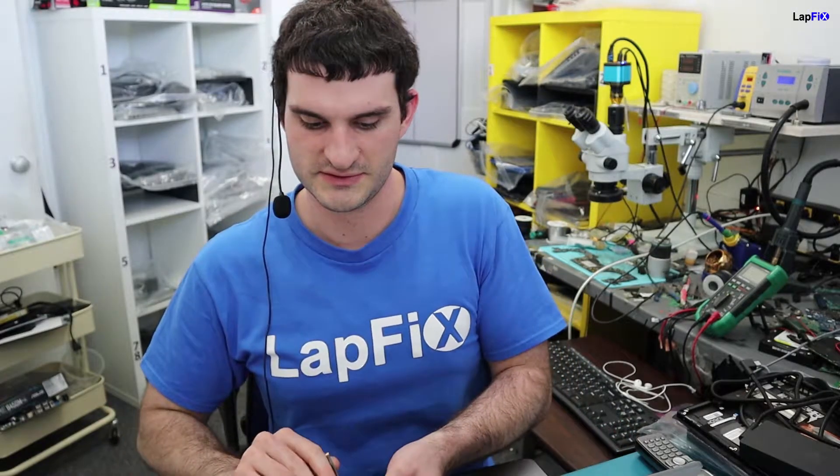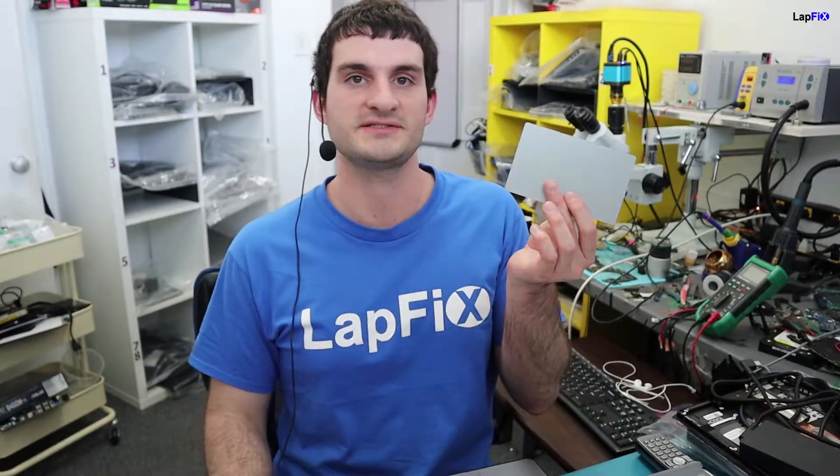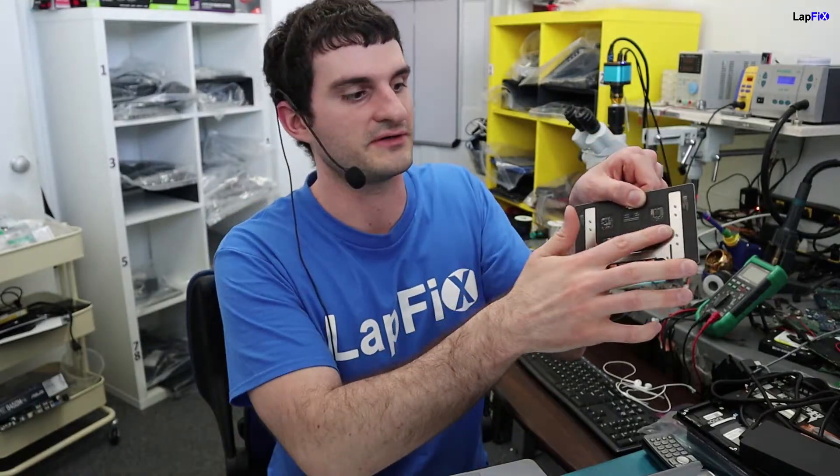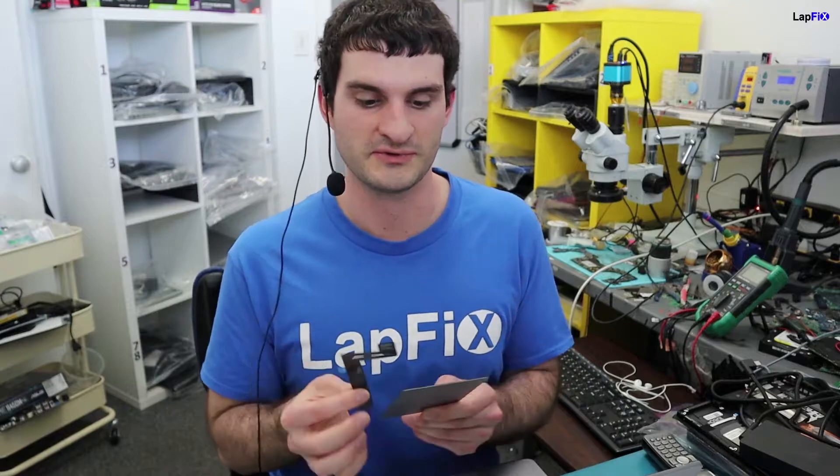We've seen a lot of these issues in the past and this can mainly be a simple fix — you can replace it with the trackpad and the trackpad cable. Sometimes there are chips on here that can go bad, and most of the time when that happens it also affects the keyboard. A lot of these issues can be fixed with just replacing these two. So let's go ahead and do it real quick.